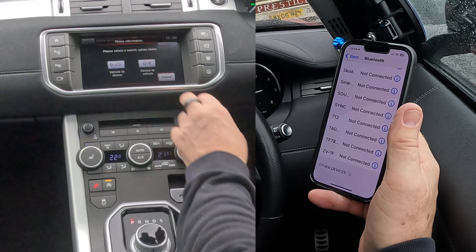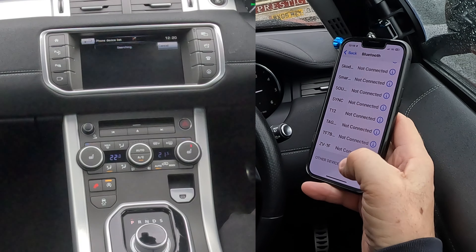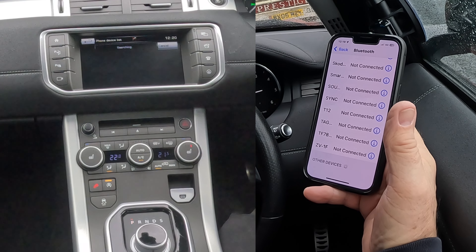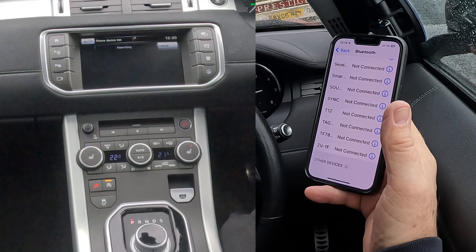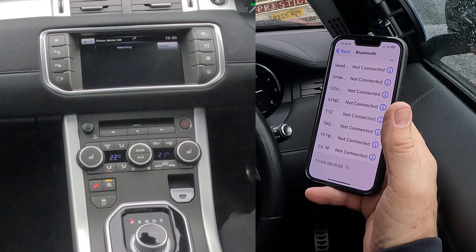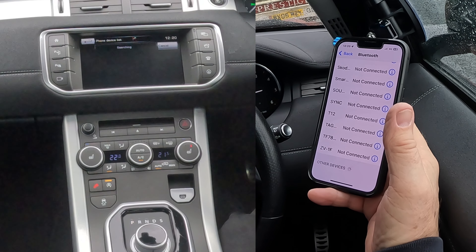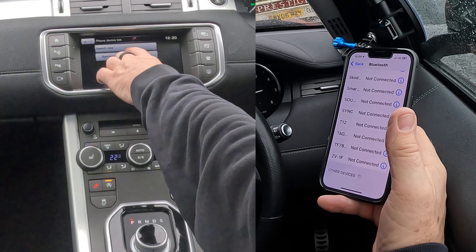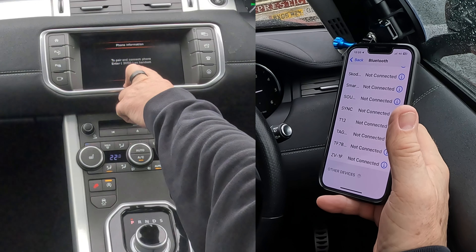Vehicle to device — searching, watching out at the bottom. Barry's iPhone 13 Pro — click on that to pair and connect phone. Enter 3050.